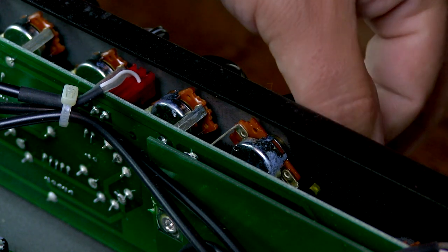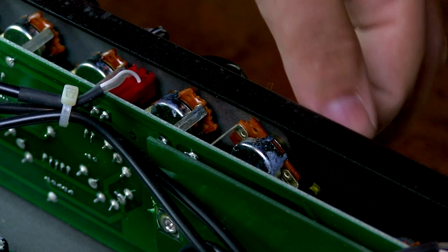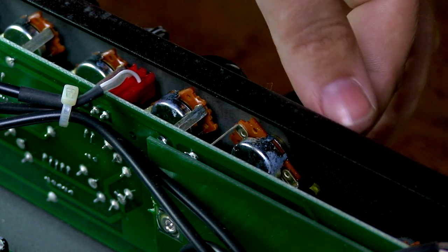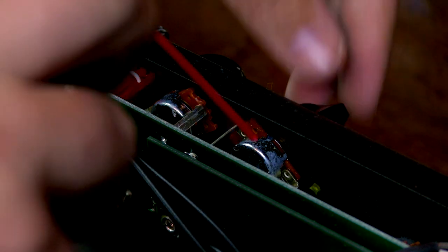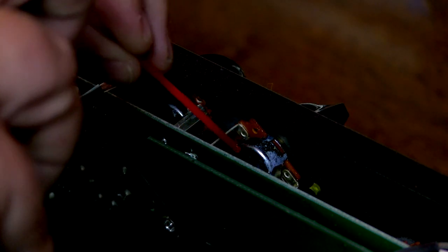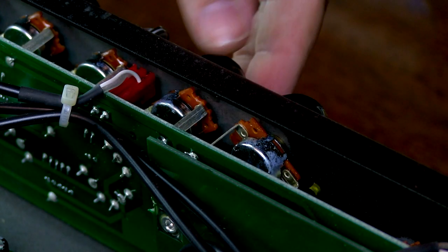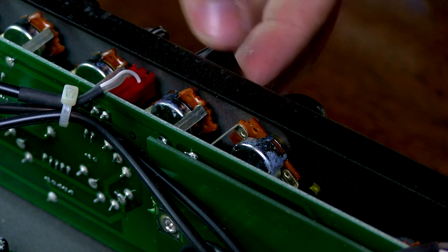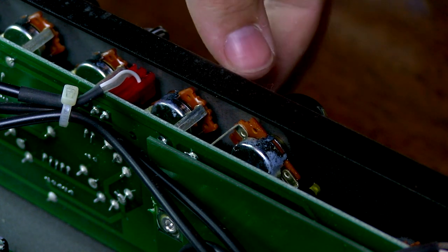Right now you can't see it because of the camera angle, but it looks like there's liquid coming right down through the amp. And you don't have to do it this much. I already did start with some of these, so I'm actually cleaning one that I've already cleaned. But I'd rather only do this once because it's a pain getting the chassis out of its housing.